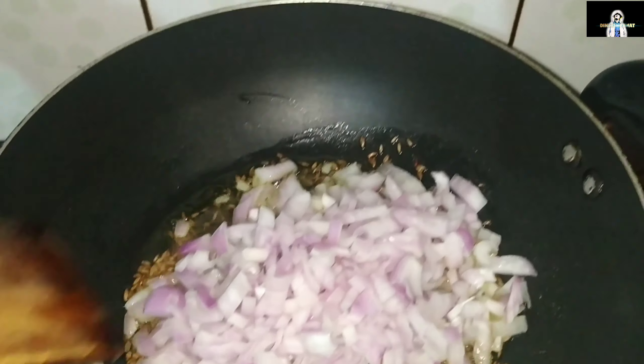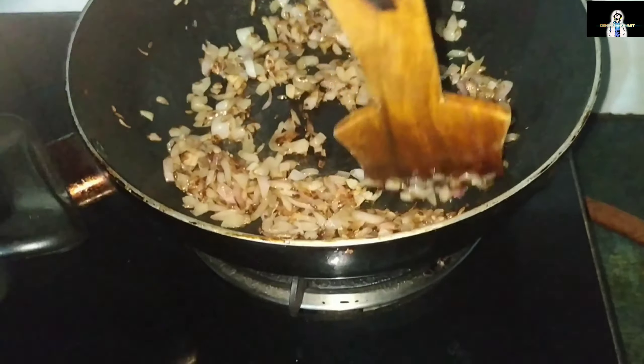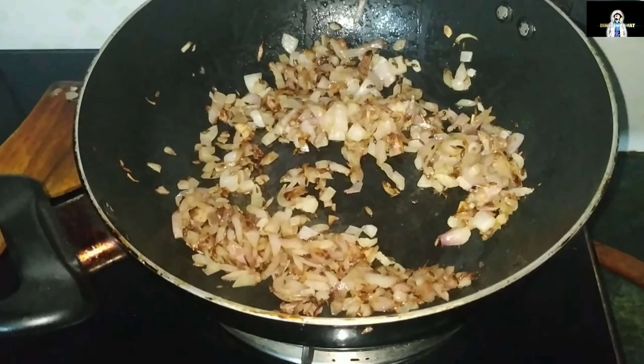We put the salt in the water, and the vinegar will brown. We will add the pepper and add the pepper. We will have a little salt.